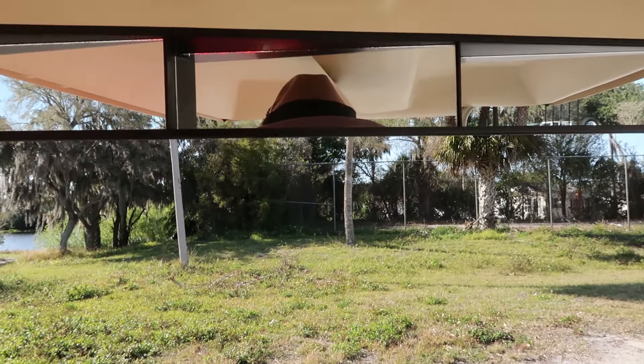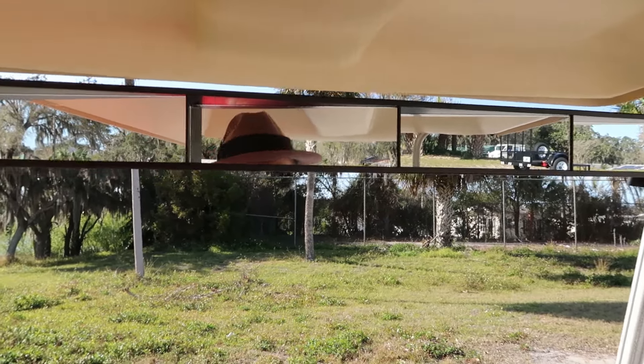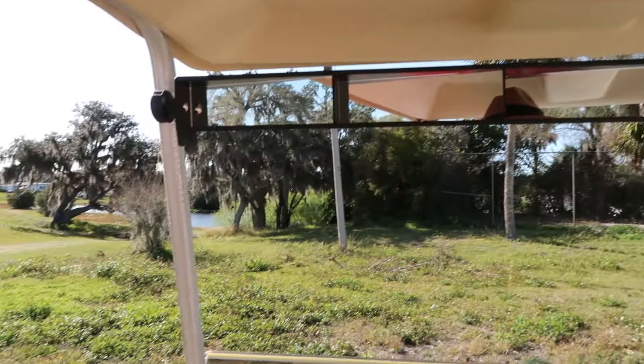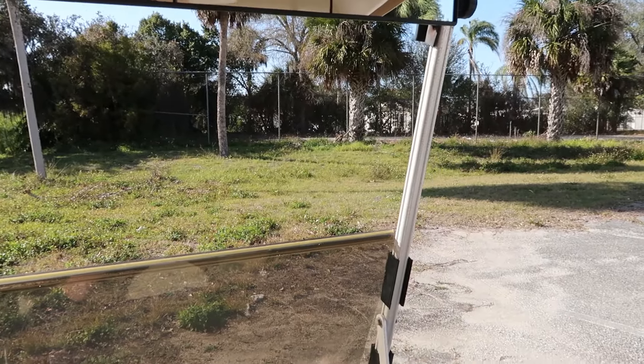Before I go — I still like having a mirror. In a regular car you have one here, but I'm more used to looking to the side too, so that's why I'm eventually going to add a side mirror. I might even put one on the other side as well.